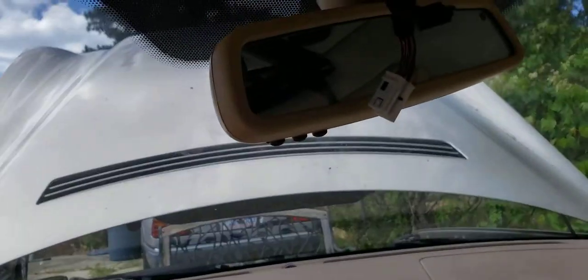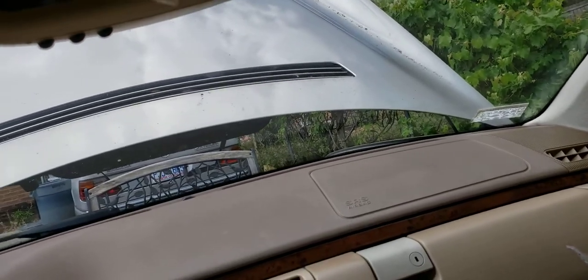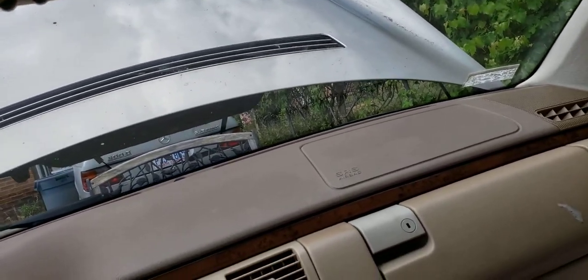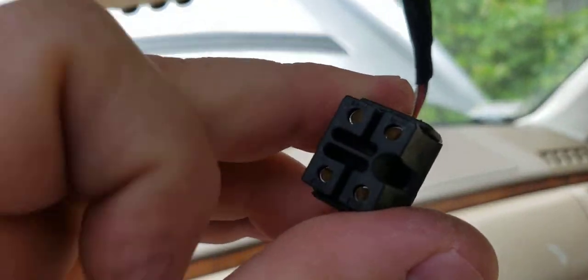So if you're having problems with your moonroof or anything else, this is the wire right here that goes to that annoying cell phone speaker that was just making a buzzing sound.